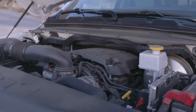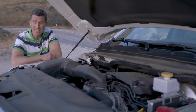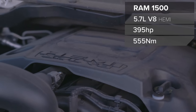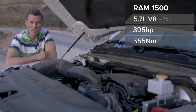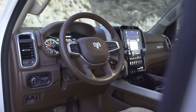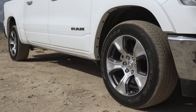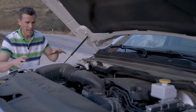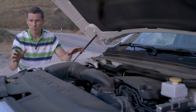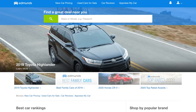At speed, an active front air dam extends down to improve aerodynamics. Engine choices are simple: there's a three-litre V6 diesel, a 3.6-litre V6 petrol, or this 5.7-litre V8 Hemi with 395 horsepower and 555 newton metres of torque. All engines come with an eight-speed automatic gearbox and you can get rear-wheel drive or four-wheel drive versions. For full details on the Ram or other pickups, head over to edmunds.com — it's basically the American version of CarWow, a car comparison website.